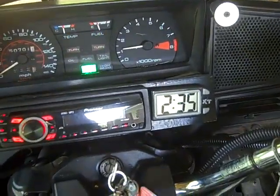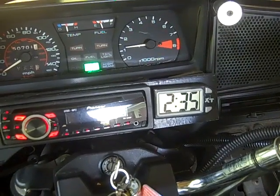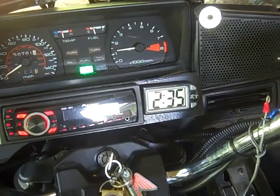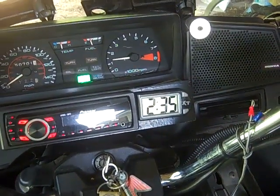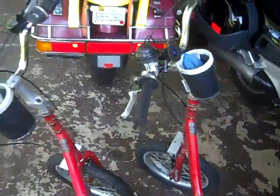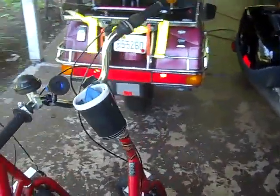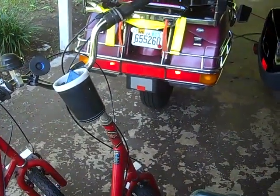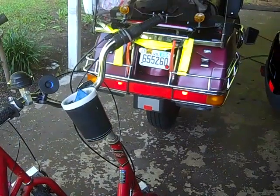Just to give you an idea of the idle — it's hanging steady, bouncing there once in a while, but otherwise hanging around about 12 and bouncing up to about 13. It seems like it's idling pretty good, normal. I'm just going to let it run a little bit.